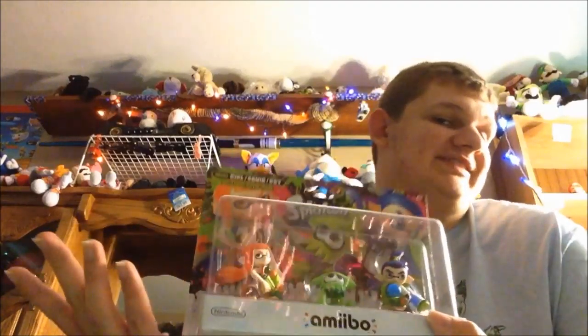My mom didn't realize it was the Splatoon Amiibo and she opened the shipping package. But that's okay because she didn't open the actual box, so we can do that now.